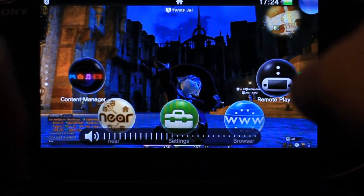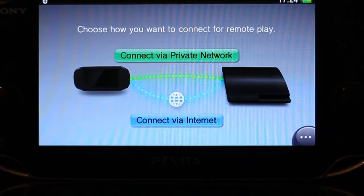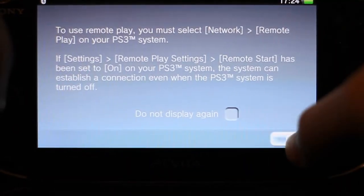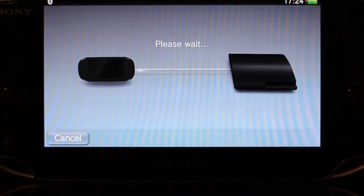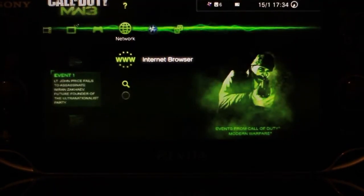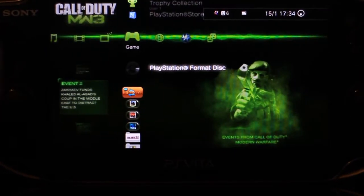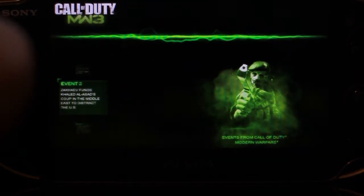Let's go. Go to remote play on my Vita, let that load up. I'm on my PS3 — PlayStation format disc — click it, click it.